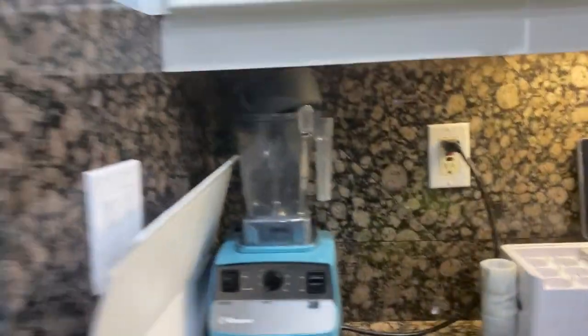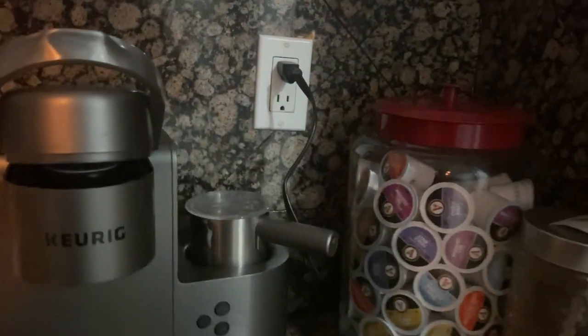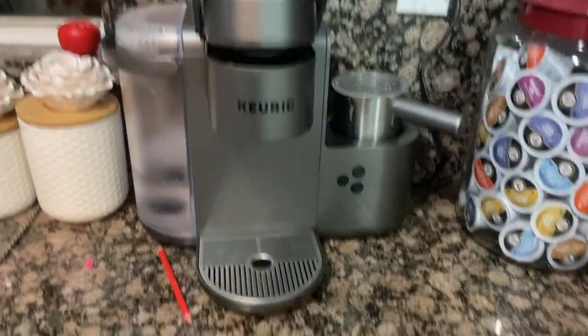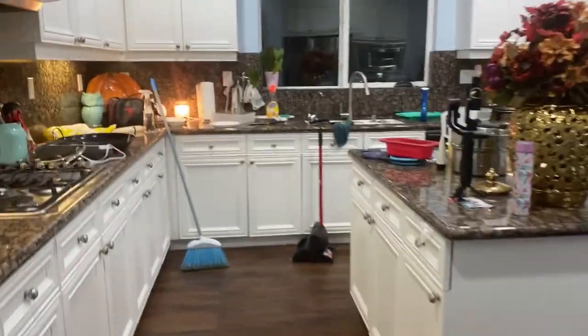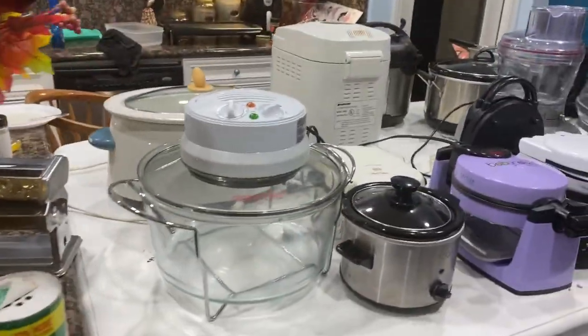We also have our carrot machine — we actually have three of them; there's one in the guest room and one upstairs in the library. And we have a big movie-theater-style popcorn machine, but I'll show that in a different video.